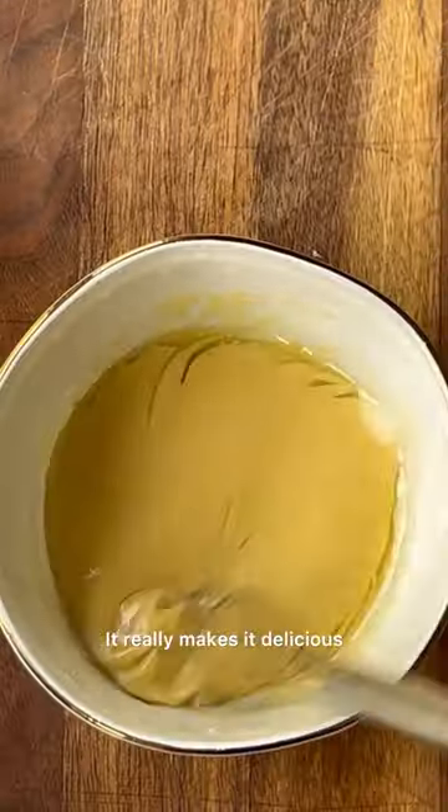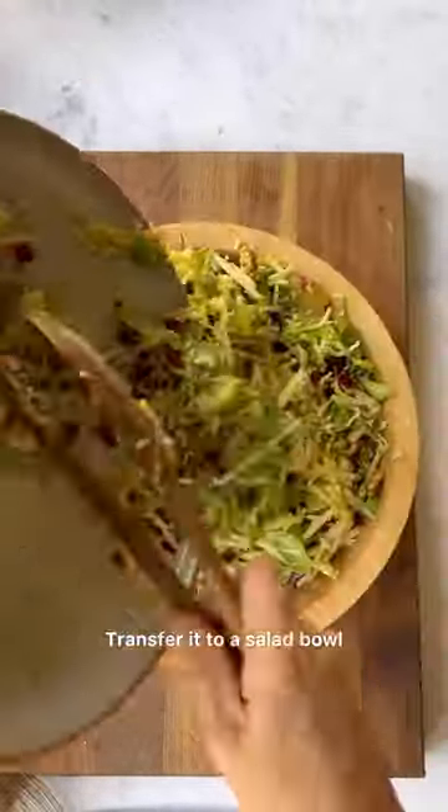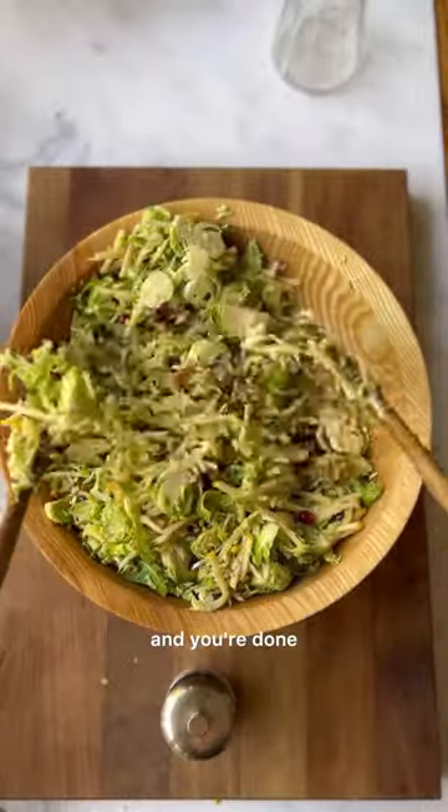That's the secret ingredient — it really makes it delicious and toasty and so flavorful too. Transfer it to a salad bowl, add a little freshly cracked pepper, and you're done.